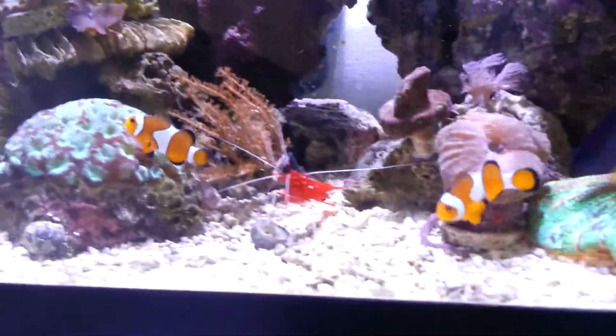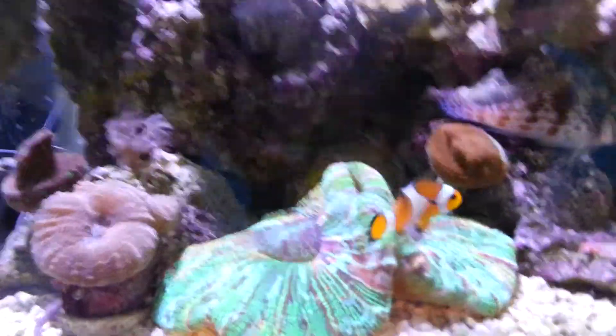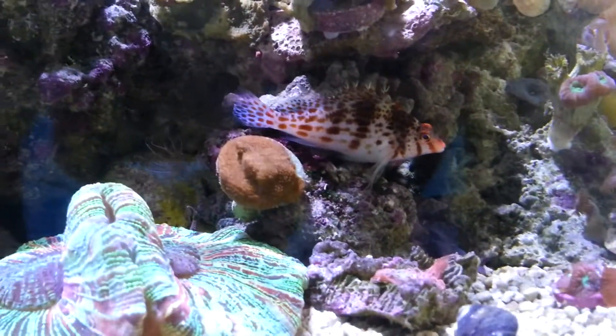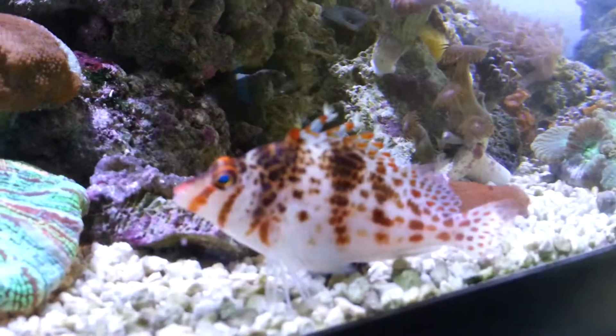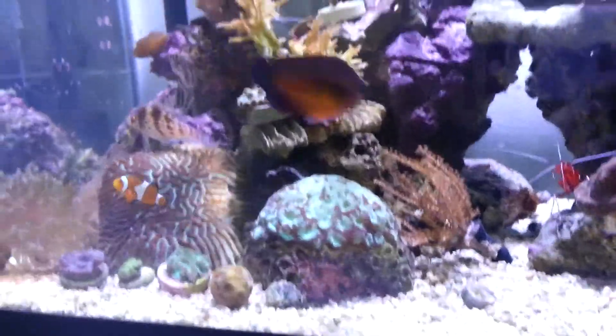I have the Coral Beauty, I have the Hawkfish, I have the two Ocellaris. I've tried introducing a Midas Blenny which he promptly killed. I had a Diamond Sleeper Goby which he also killed. I got a Dottyback which he also killed. So I'm kind of done adding fish, which is fine.